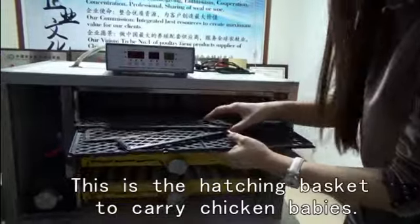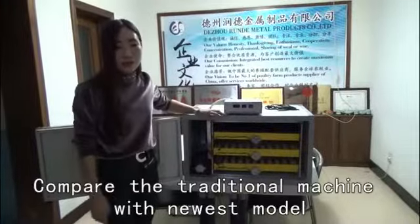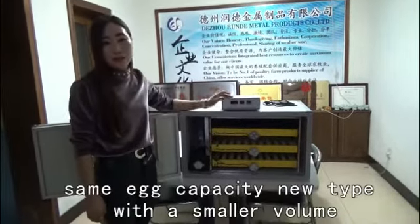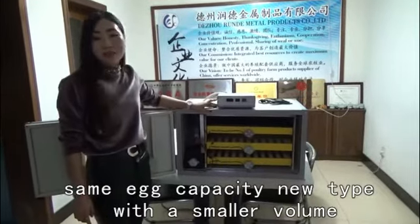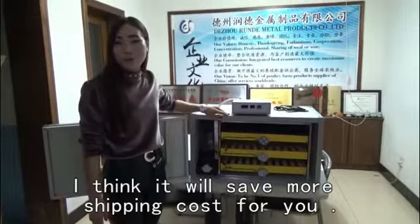This uses a hatching basket to carry baby chicks. Comparing the traditional machine with the newest model — same air capacity, but the new type has a smaller volume. It will save you more on shipping costs.